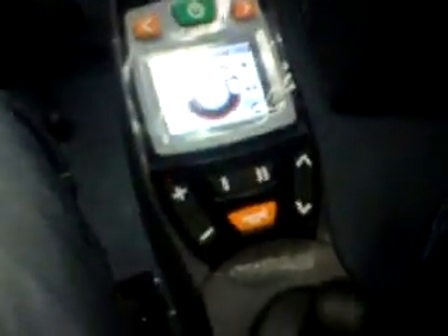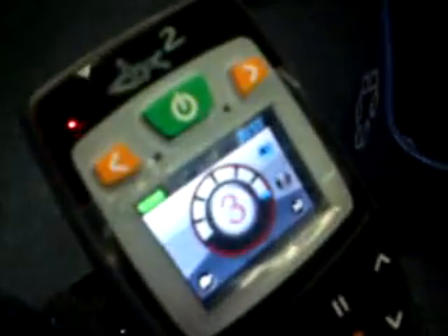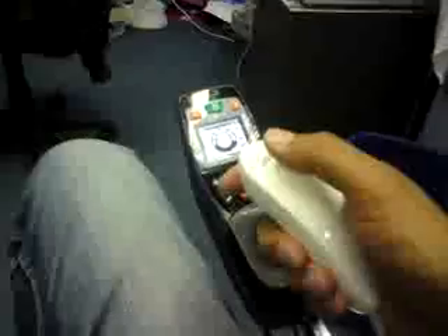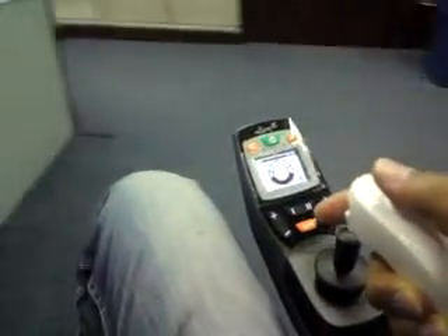And using one of the buttons on the joystick, we can easily change and alternate our profiles. So as you can see, the profiles are changing there. And we can do this while driving too, so we can speed up and slow down by changing the profiles.